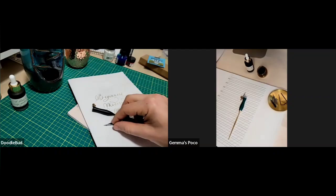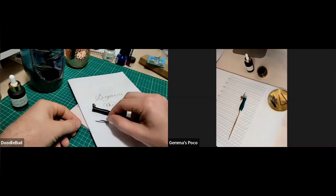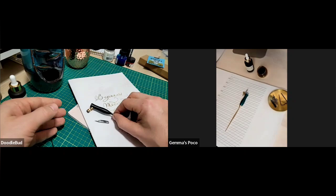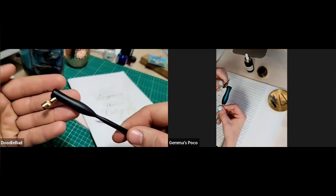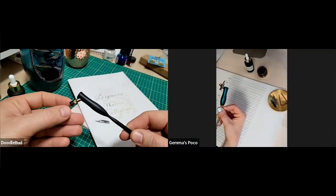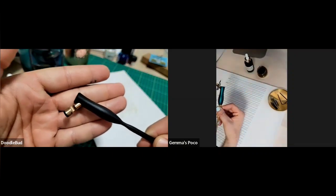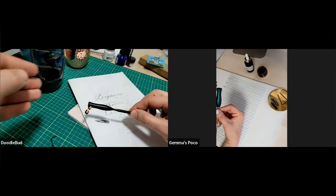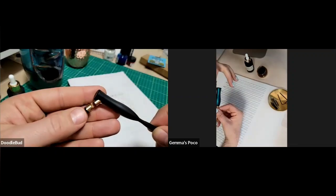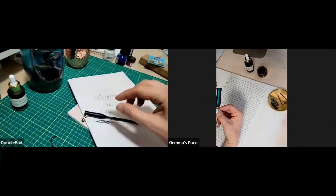So you have a nib holder there and we've got some nibs — how do you get started? This pen holder is one we designed, and it's pretty unique. You've got this universal flange here — the brass part — which means you can switch up the nibs. You can use a tiny little nib, just tighten the screw here, and it fits a tiny nib; then you can put wider nibs in. With most pens they'll only fit certain types of nibs, so this is really cool.